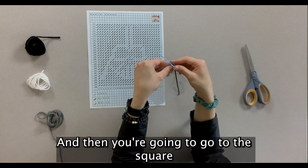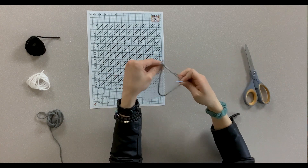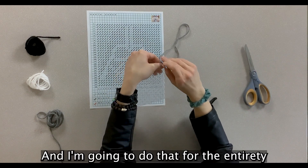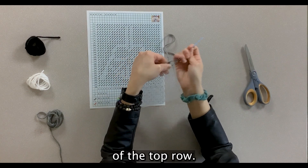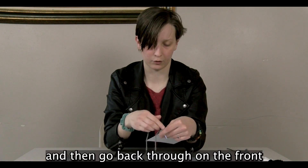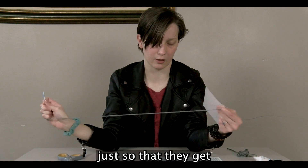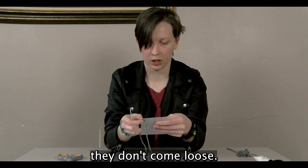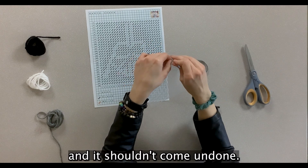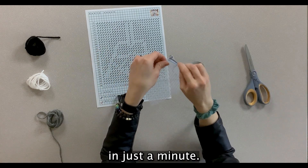Go to the square diagonal from it and pull it through, just like that. Do that for the entirety of the top row — coming from the back and then going back through on the front. Be sure to hold that tail down for the first couple of stitches so that they don't come loose. After the first couple of stitches you can let it go and it shouldn't come undone.